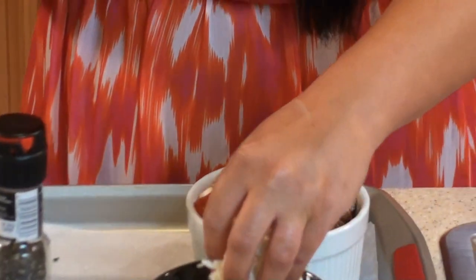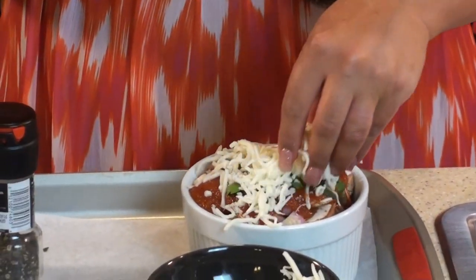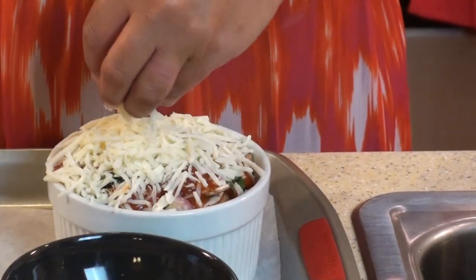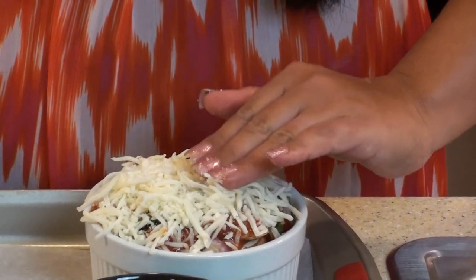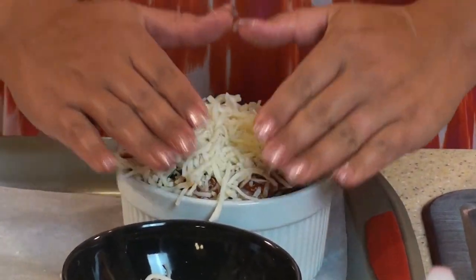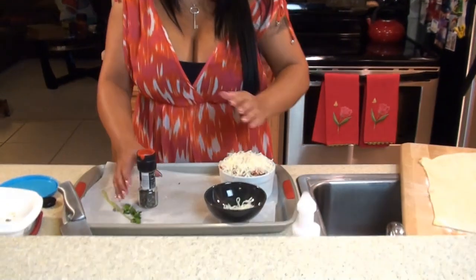Now my cheese. And more cheese. Now I'm going to crack some pepper.